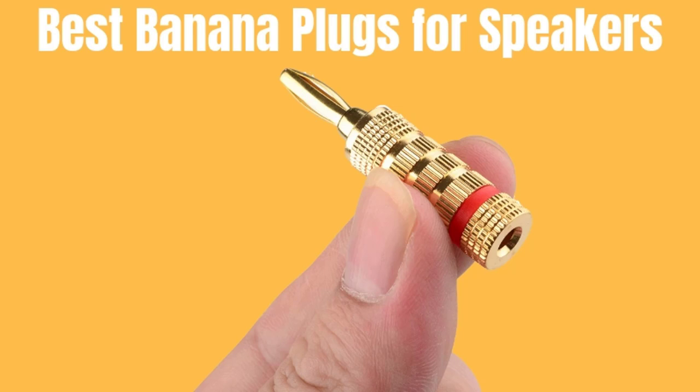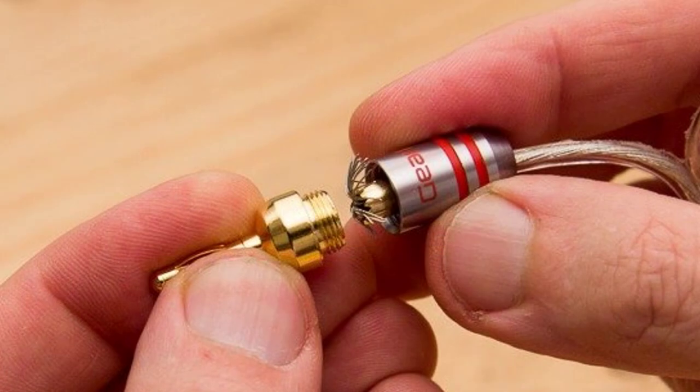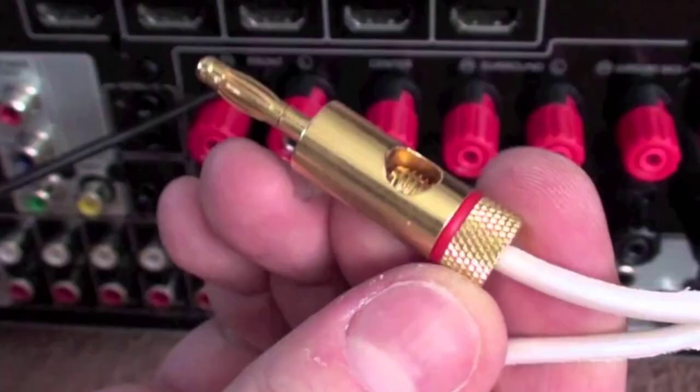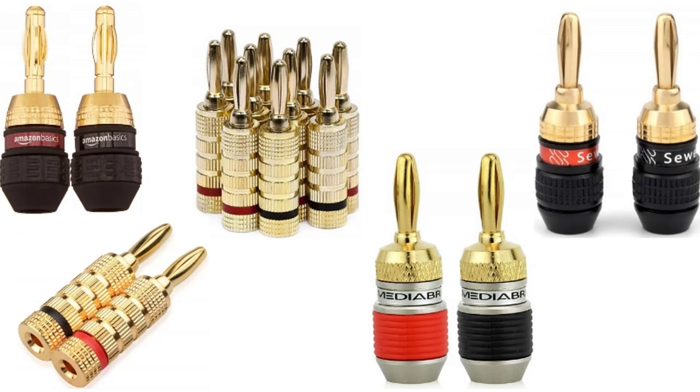Hello guys, today I will be introducing to you the best banana plugs available in 2018 for speakers. Who doesn't like good audio? For music players, in order to get the best audio output from any music player, installing and fixing speakers and woofers is a must. While dealing with such connections, the banana plugs give protection to the bare wires of the speakers and they give a neat and easy installation. This is ideal for wall-mounted music players and speakers where you can use these banana plugs to fit.